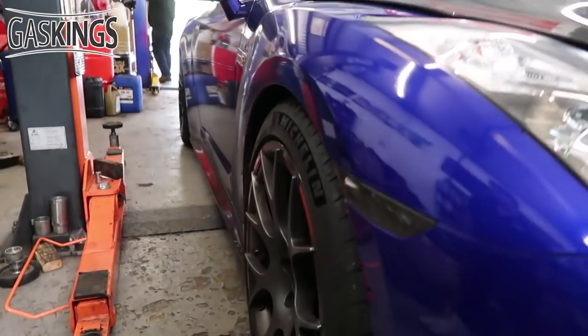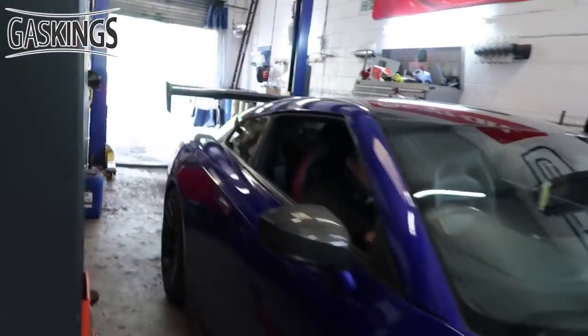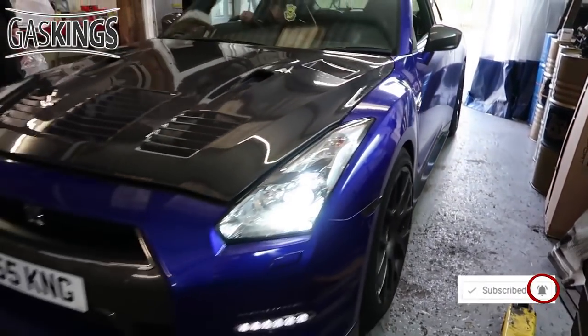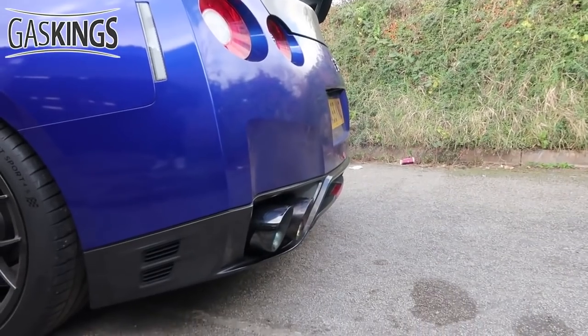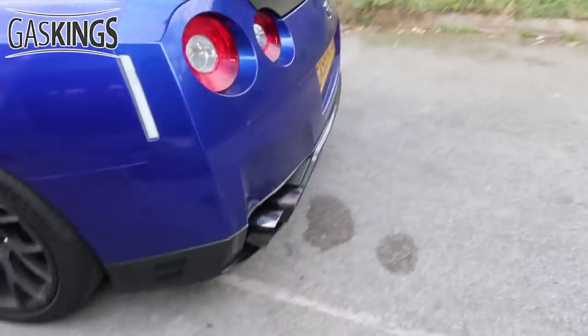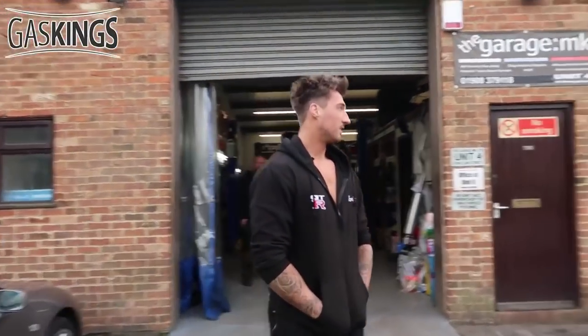Wheels are now on — that looks so much better! Look how flush it is with the arch now. Starting up again — what do you think of that? That sounds amazing! That sounds so much better than I actually thought it would. It sounds so good, especially that high note at the end of the rev range.